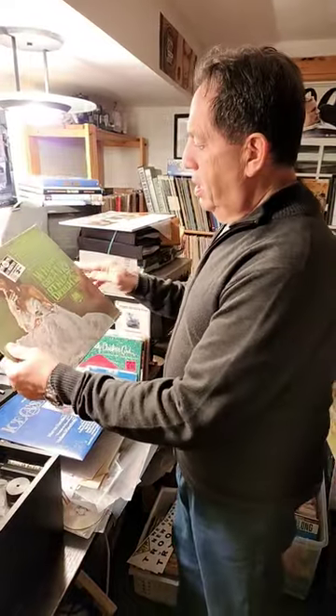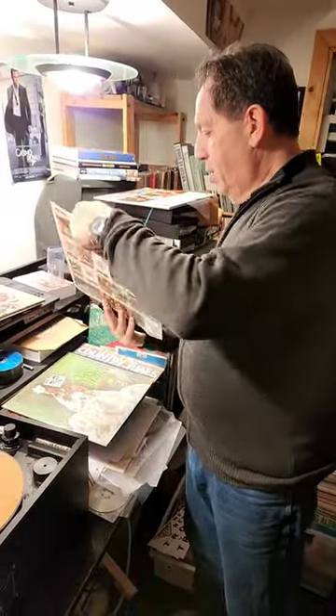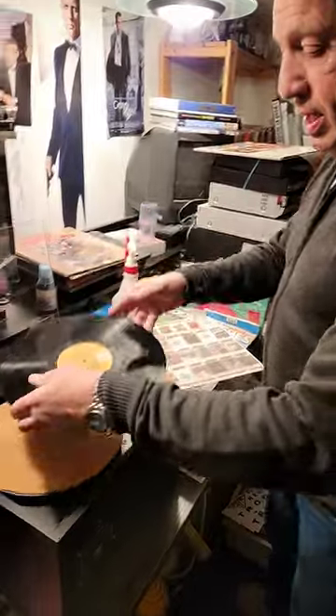We're here at Tony's LP's RS and we're going to clean this record — Whipped Cream & Other Delights, a classic you've seen a million times, with the original inner sleeve. It's not too bad, but it's never been cleaned in 50 years.